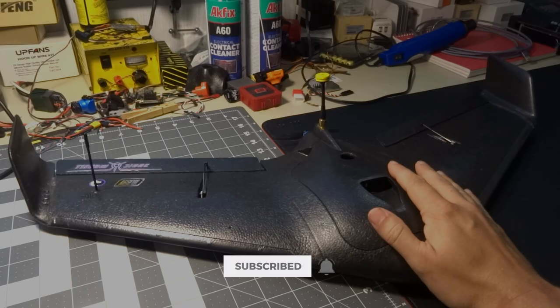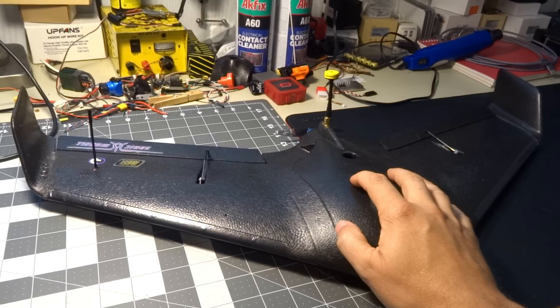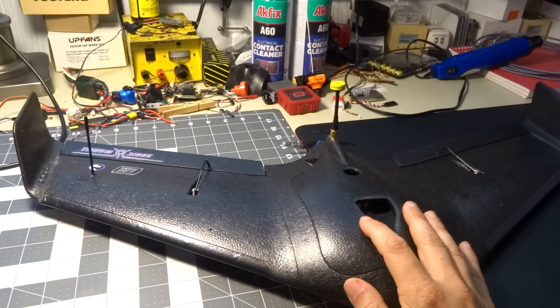Today we're going to be taking a look at this little wing — it's the Baby AR Pro from Sonic Model. The way I've flown it here for this review, and in the footage you'll see later in the video, is at 398 grams, which is a little bit lower than the recommended maximum takeoff weight of 470 grams.